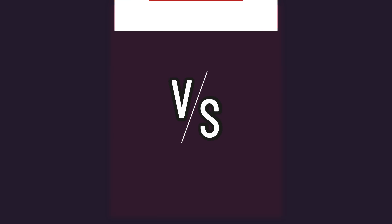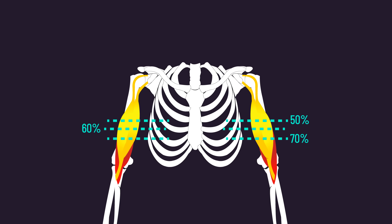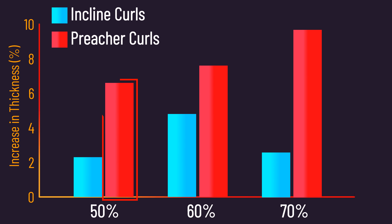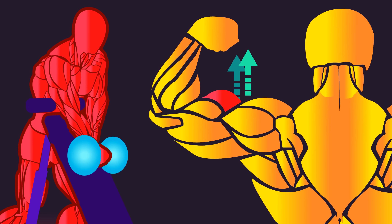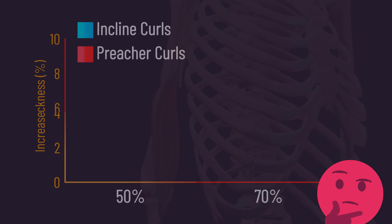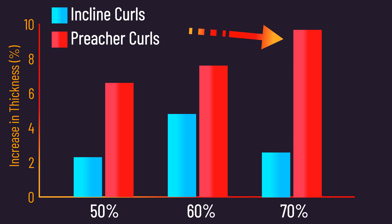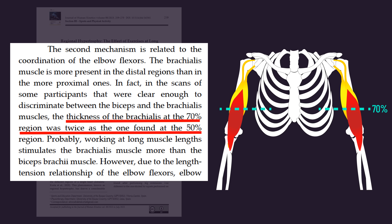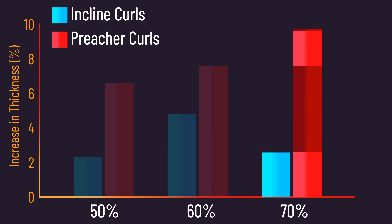A recent Spanish paper compared underhand dumbbell preacher curls to underhand inclined curls, looking at elbow flexor growth across three regions — measurements comprising both the biceps and brachialis. Growth across the three regions tended to be better with the preacher curls. The difference was particularly notable at the 70% region, where the brachialis thickness was around twice that of the 50% region, suggesting the brachialis may have contributed to the greater gains seen from preacher curls.